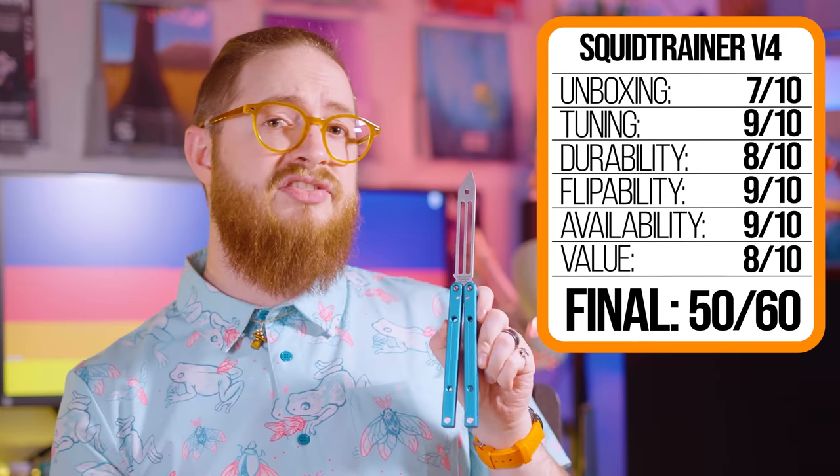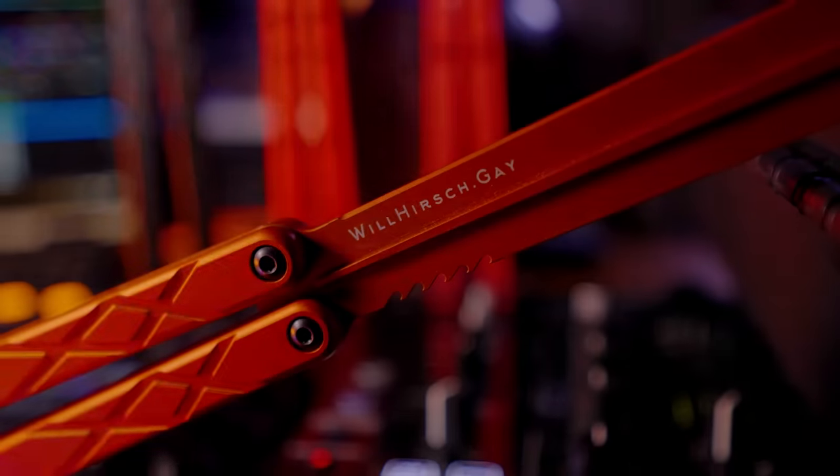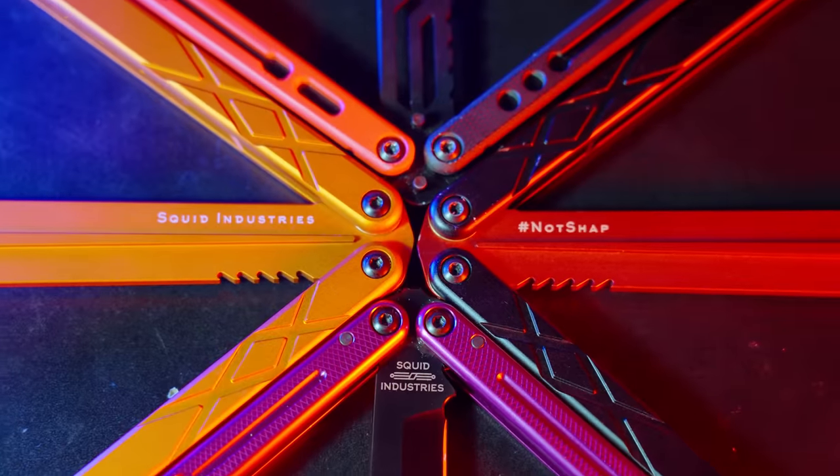We also did the BS score for the Squid Trainer V4 — it's bumped up in a number of places and does perform better than the Swordfish in terms of flipping. Squid has always pushed the envelope with their products, and I think this is a great example of that. I'm looking forward to more color options in the future, and I'm interested to see where this format might evolve. Something else that's cool about the full aluminum construction is that you can have engraving on the blade — on mine it has the Squid Industries logo and says willhersh.gay on the other side. I love this little bit of customization.